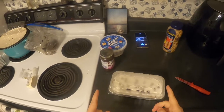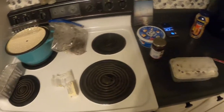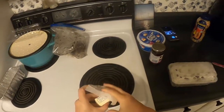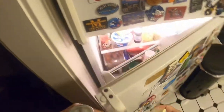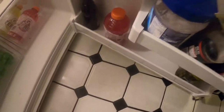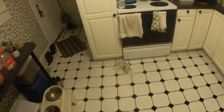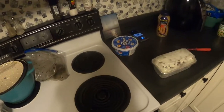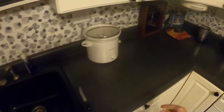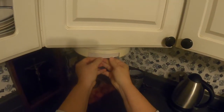Let me clean up this mess. Butter, butter, butter — chunk chunk chunk. All right, let me grab a paper plate here.